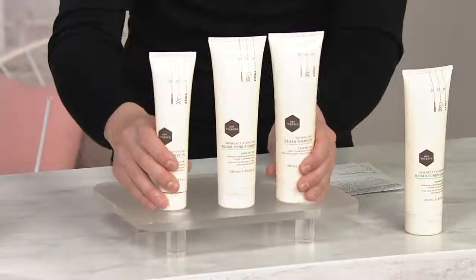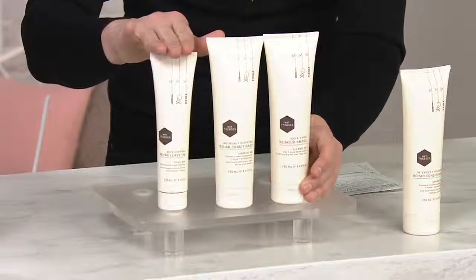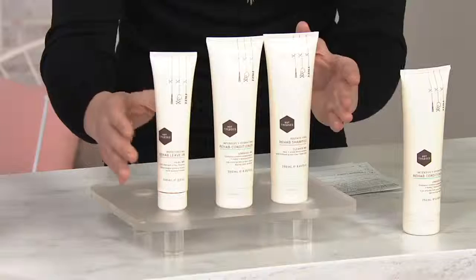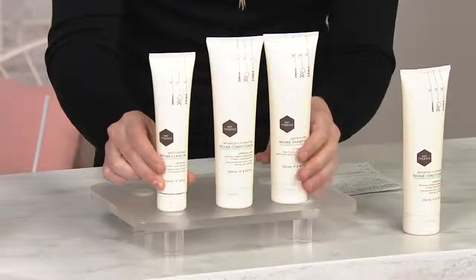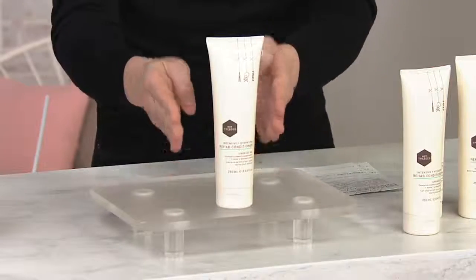Here is the full collection: the shampoo, the conditioner, and the rehab leave-in. You can actually get all three of these products home today on EasyPay for just around $17. So if you saw the shampoo, add that to your shopping cart. There's the conditioner, and then get the leave-in to go along with it. Right now, if you want the leave-in conditioner or the regular conditioner, add that to your shopping cart.